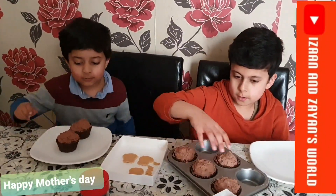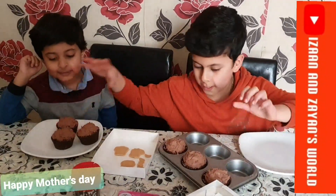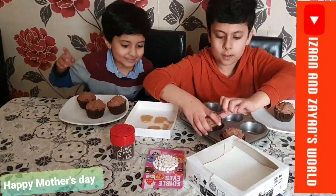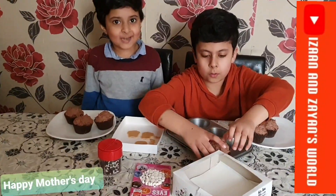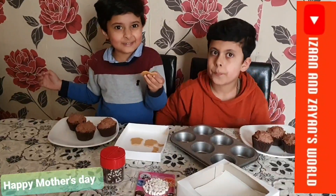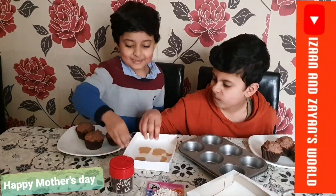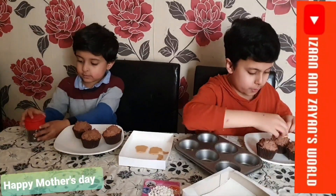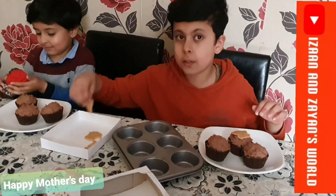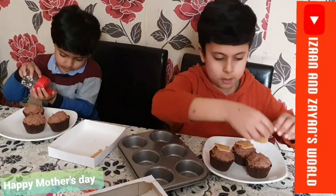Put this right there so it can look nice. Okay, that's done for you — now it's my turn to put the cake. First, put this on the cupcake. Next, put this on the second one. And now last but not least, put the third one.